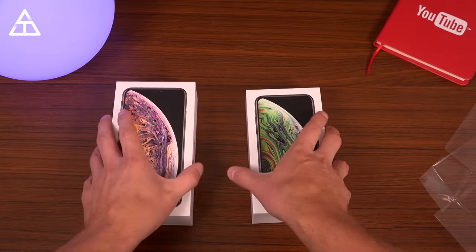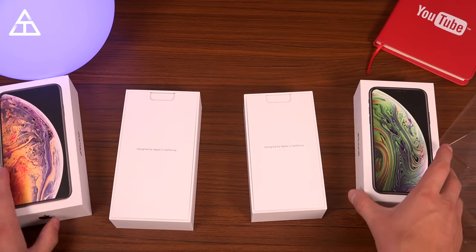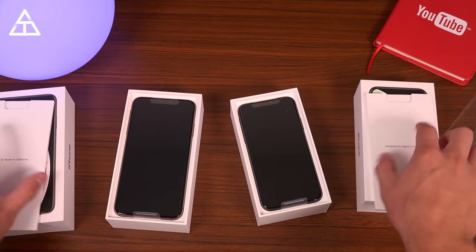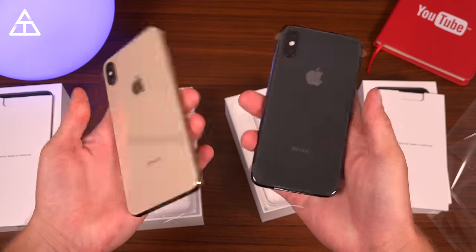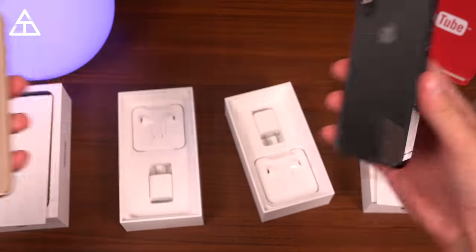I'm going to unbox these at the exact same time. You can see on the front those wallpapers so expertly cover up the notch that both phones do have. Opening it up — designed by Apple in California. I'm going to set that to the side. And we have both of our phones. Here they are: the 10S and 10S Max. There's a first look at that gold coloring.